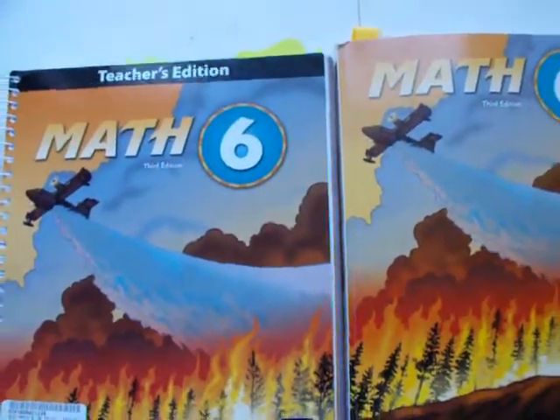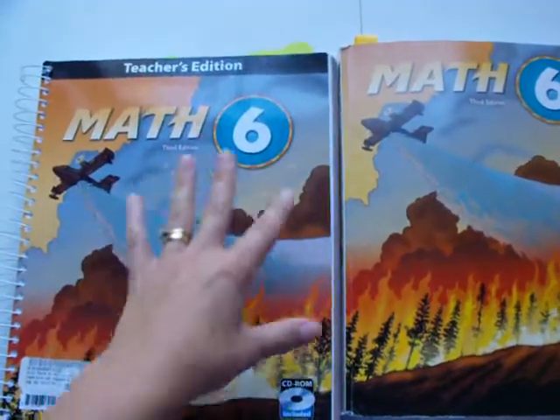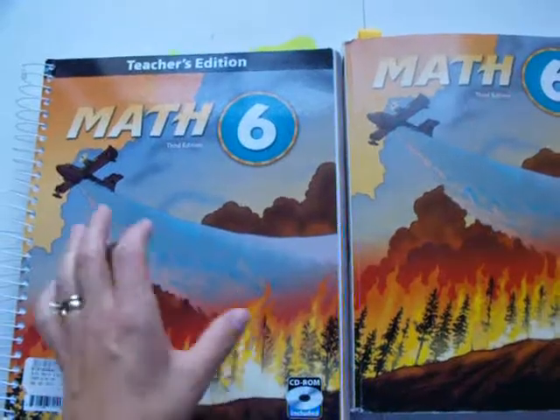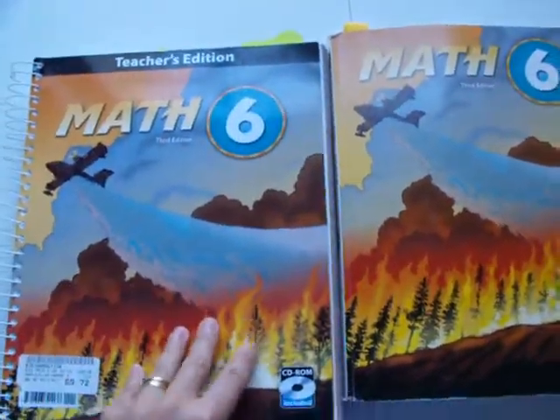This is the third edition. The whole theme of this book is rescue. Each chapter has a different type of rescue, but the whole theme is rescue.